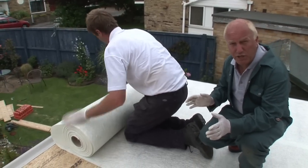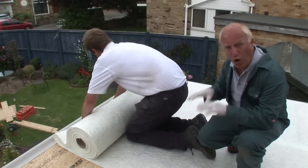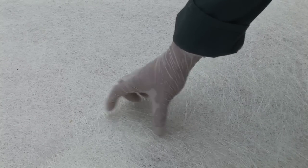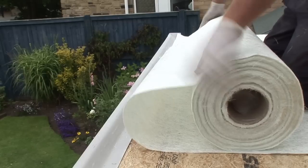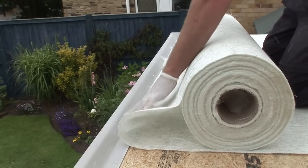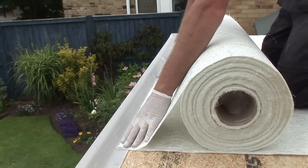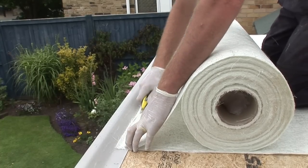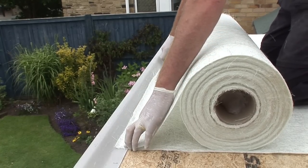Before you start on the main part of the job, it's essential that you get all of your materials cut to size. Take your one-meter roll of chop strand mat and cut it to the length you require — make sure you allow for a 50mm overlap along each side. Once you've got everything cut to size, you're ready to start.